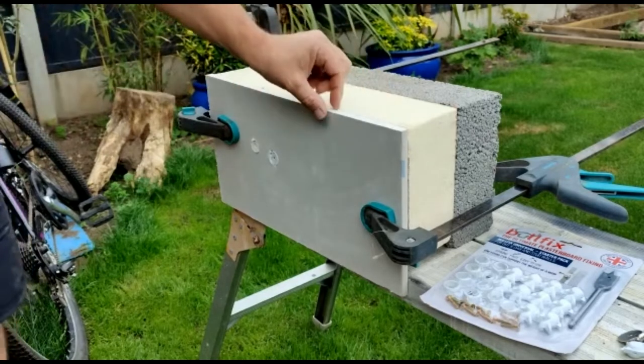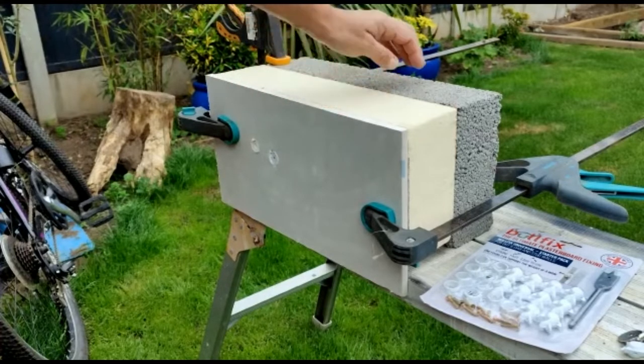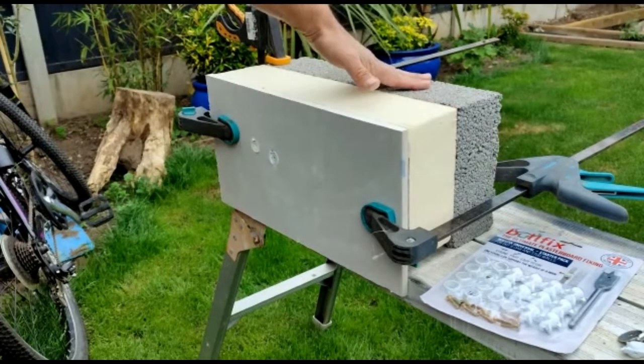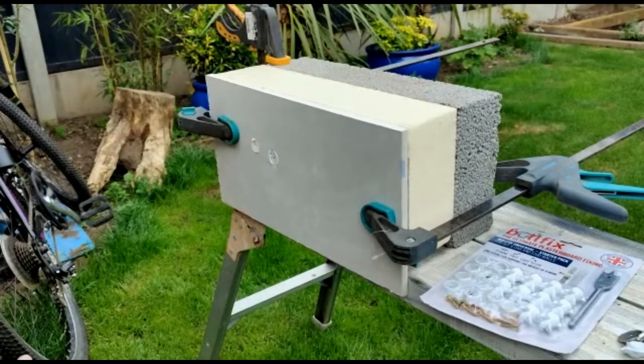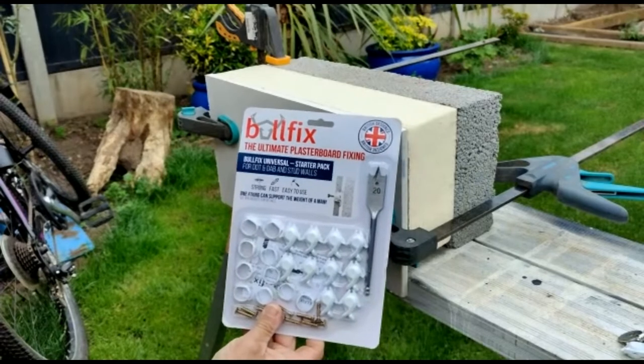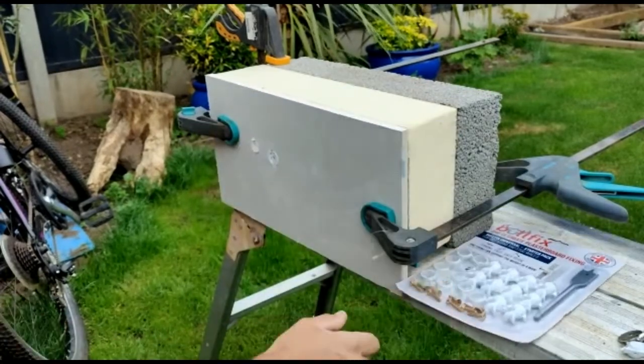How to fix into insulated bike plasterboard. We've got 12.5mm plasterboard, 100mm insulation, fixed onto a 4-inch aerated block wall. We're going to be using today these Bullfix plasterboard fixes. These are probably one of the only genuine fixes that can actually work in this situation.